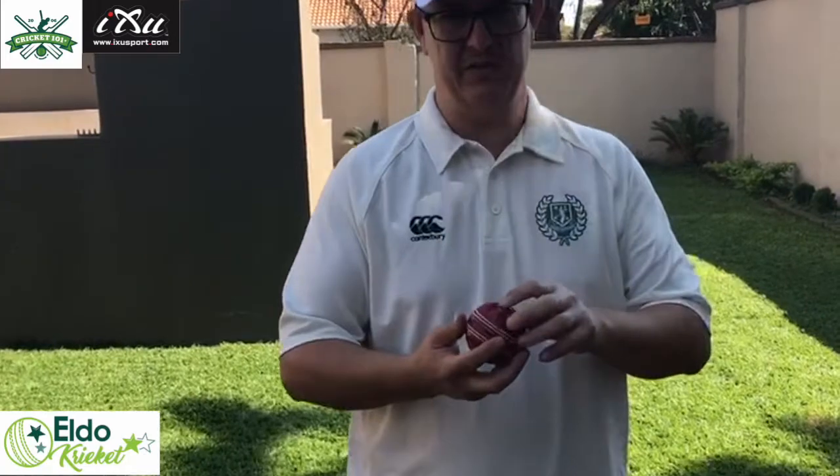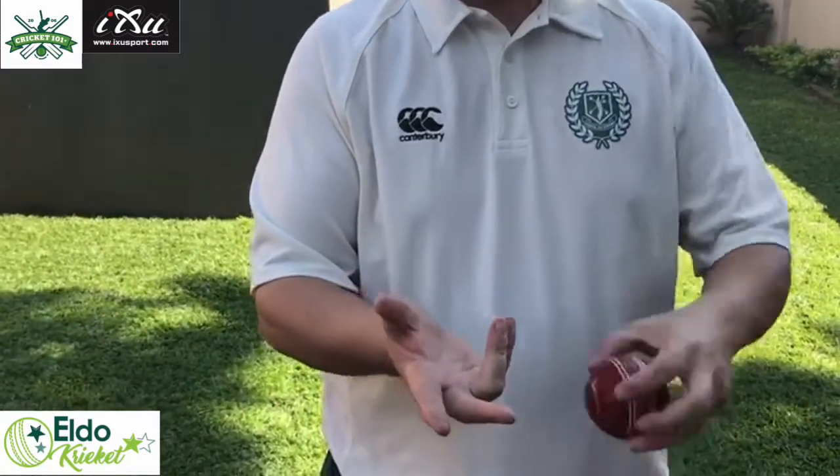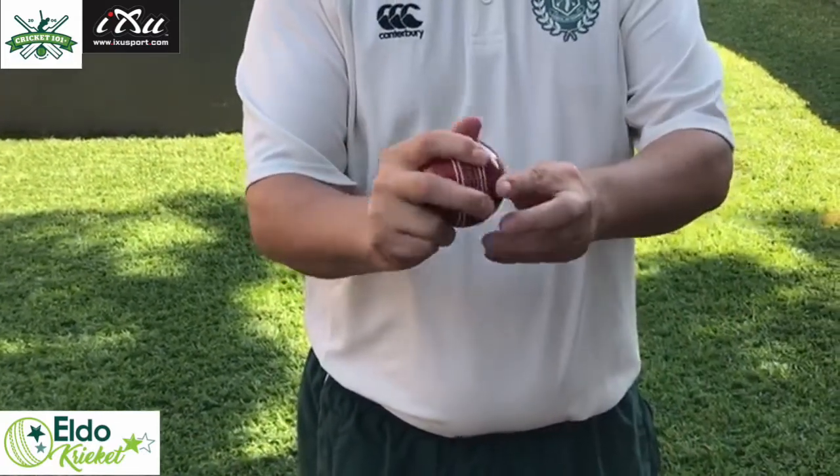It's very simple, nothing new, nothing weird. We're gonna go back to the beginning. We're gonna focus first on the grip again — two fingers up, two fingers down, the ball in your hand like this. Don't grip it too tight but also not too loosely.